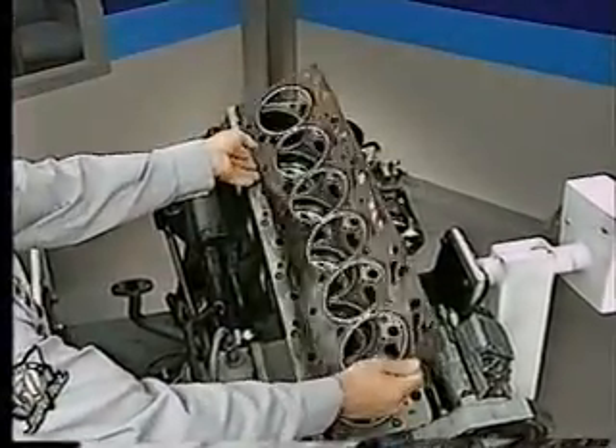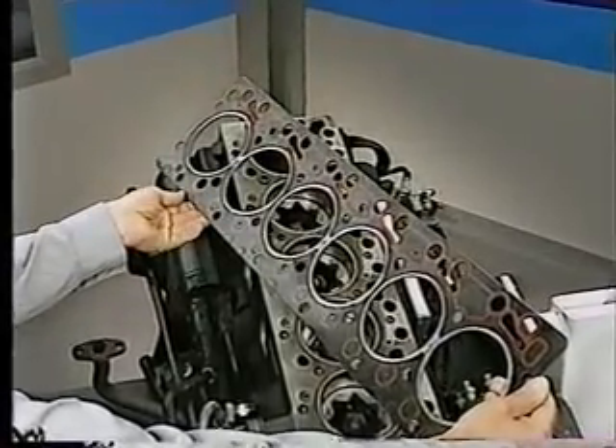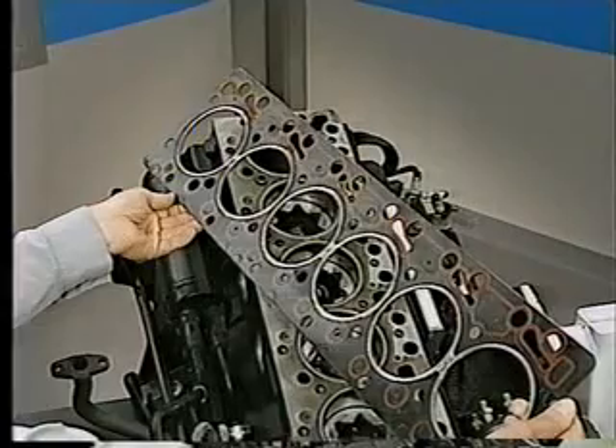The cylinder head gasket is of a new design that affords improved combustion sealing, and it, too, is not interchangeable with those used in the past.